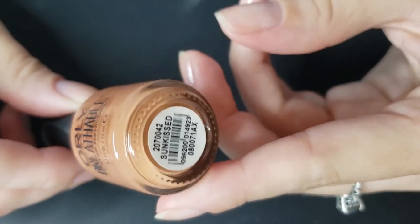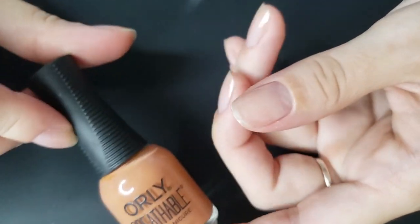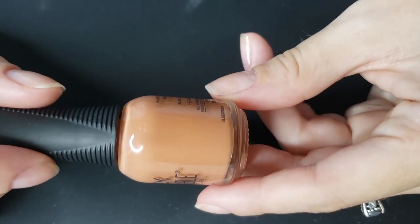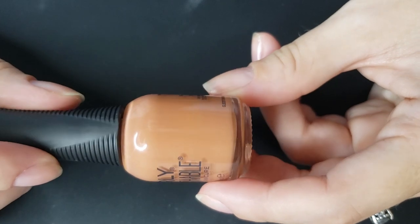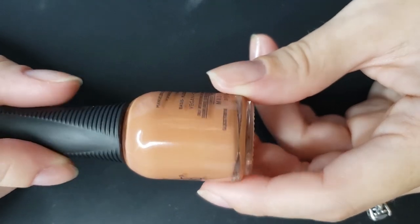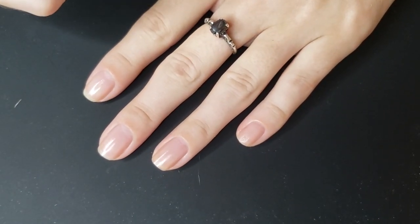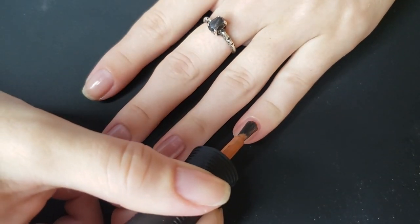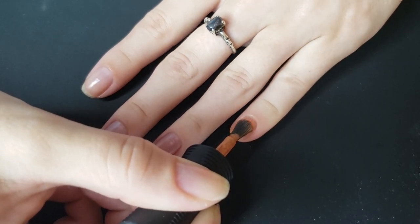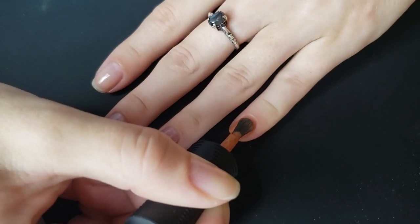If you watched my fall Orly Color Pass, this would be like extra that you got in the box. They send extras with the polishes, and it's Sun-Kissed in a mini bottle. I said in that video that I didn't really like that color, and to be honest I still don't think this is something I would gravitate towards. On camera it's coming up a little bit more browny-orange; in person it's kind of pushing towards that terracotta kind of color, and it's just not my color.